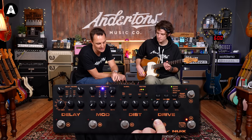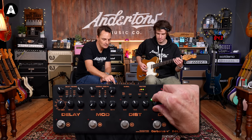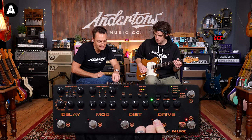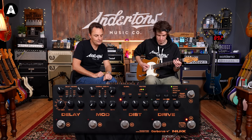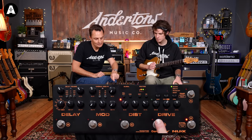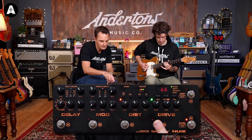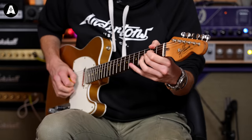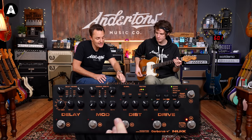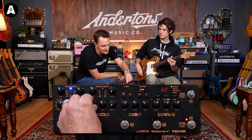Let's jump over to Drive next. Drive is the lower gain of the two distortions in here. And then distortion is the higher gain of the two. We'll put the two together. So we've got tons of gain in here. Loads. I kind of feel now, let's just get everything on and feel like we're going to store this as a sound.